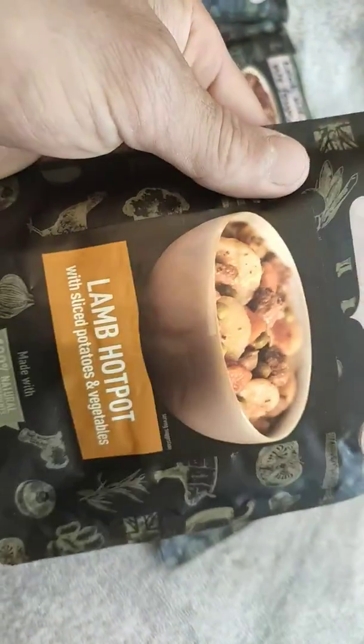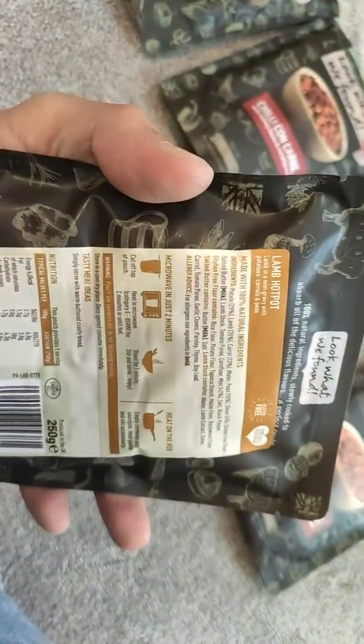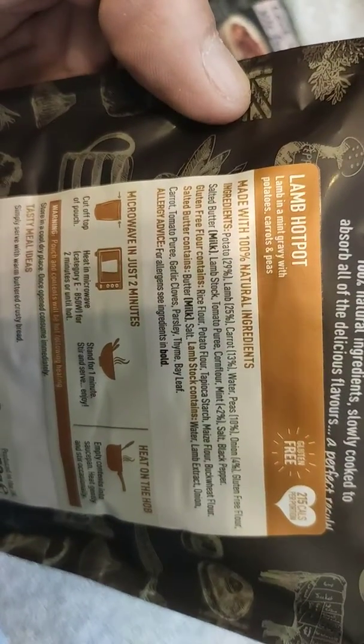It literally does fill one of these bowls up, as you would expect. I bought these in Waitrose. Morrisons used to stock them and you could grab them for a pound on special offer, but now they don't stock them anymore so it's Waitrose only. They're a little bit more expensive at £1.65, except for the lamb hot pot which is £2.99.